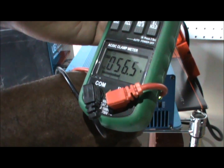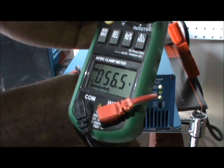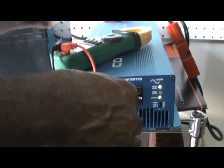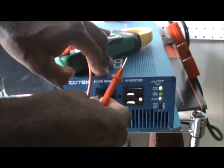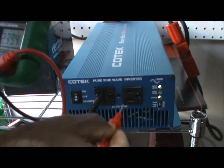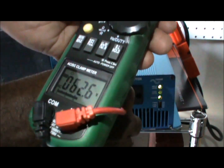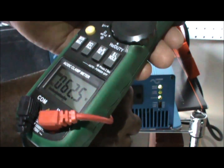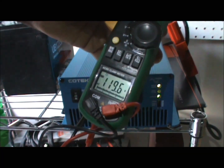56.5 volts going from the neutral to the ground — that's similar to what you were reporting, Alfredo. Interesting. Let's go back from the hot to the ground one more time to confirm: 62.5 volts.